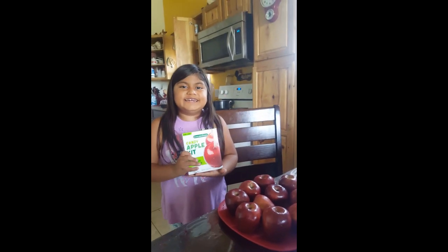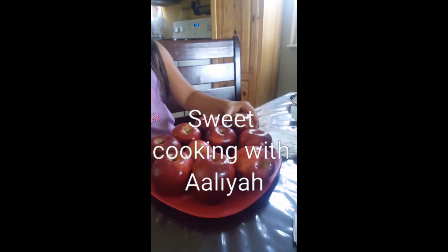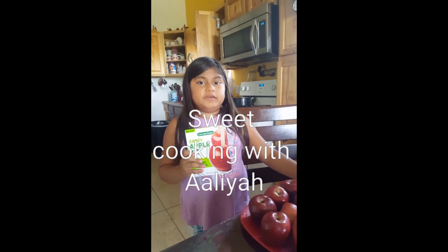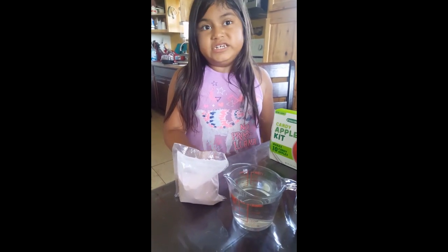Hi, today we're going to make candy apples. We need 10 apples — look at these apples. We're going to make candy apples today. I'm going to do this candy apple mix.